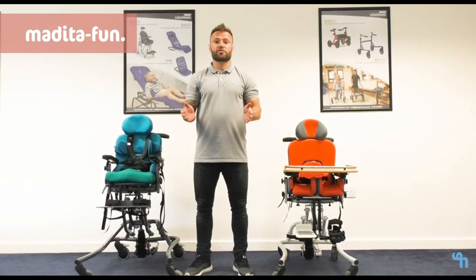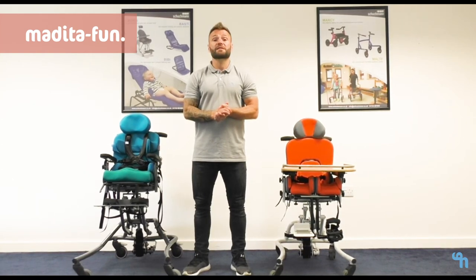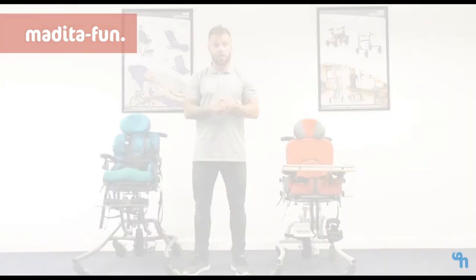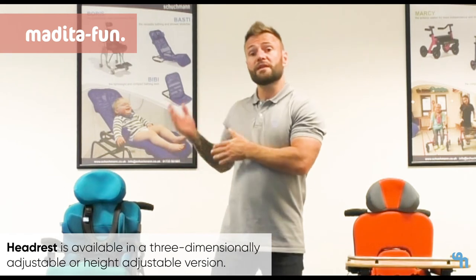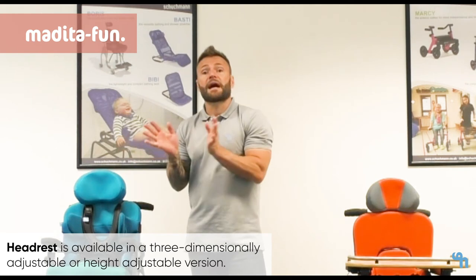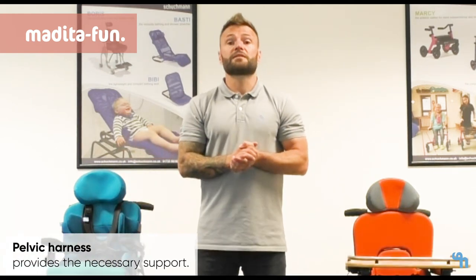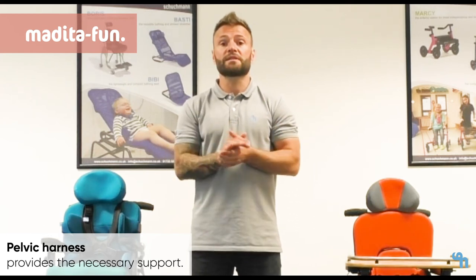A range of accessories are available for the Medita chairs. We have three different sizes of each of the three different foot fixings that we've mentioned. We have thigh guides, we have lateral supports, and we have three different types of head support including a flat headrest, a shell-shaped headrest and a lateral guide headrest. As a standard the Meditas come with a two-point lap belt, but we can also have a four-point, and we're also able to supply chest harnesses and groin harnesses.